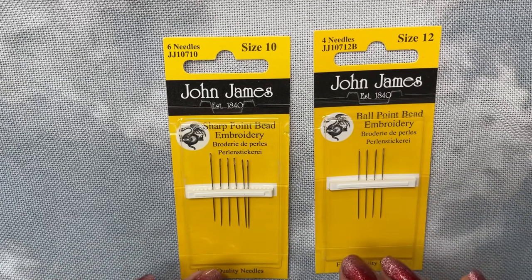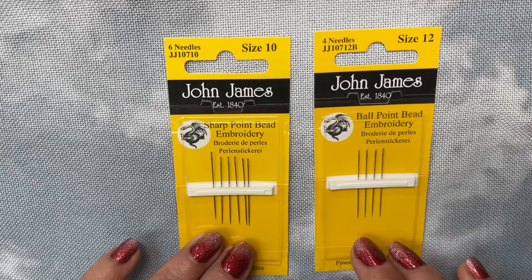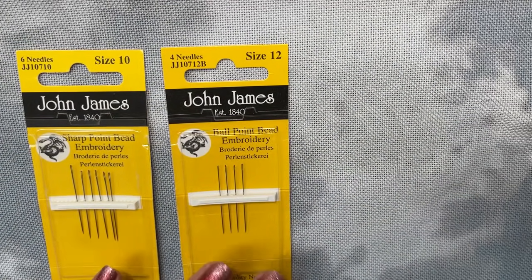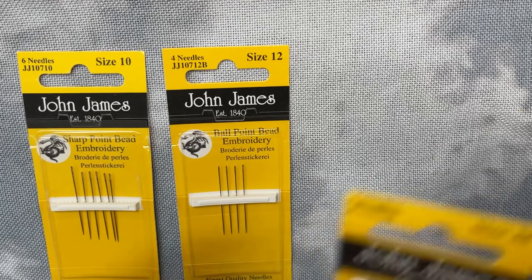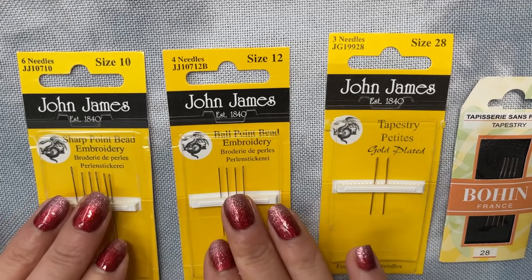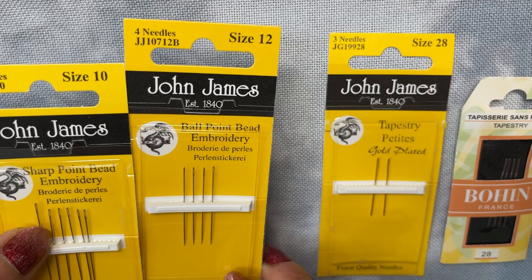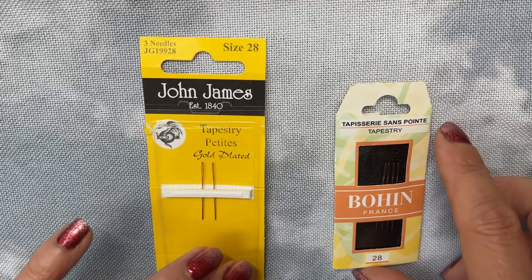So those are what in all intents and purposes people will pick up and roll with if they're doing their beading. However, I don't use those very often. My go-to's are different. Move those out the way — those are the beading needles if you want designated beading needles. My go-to's are these two.